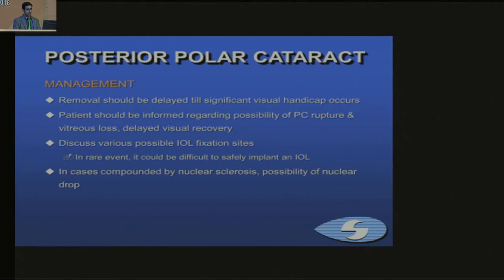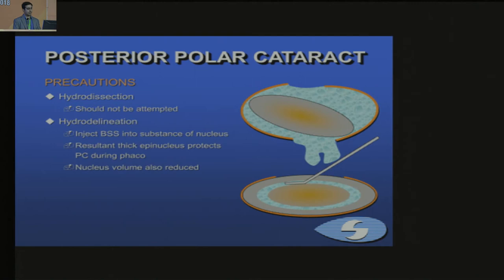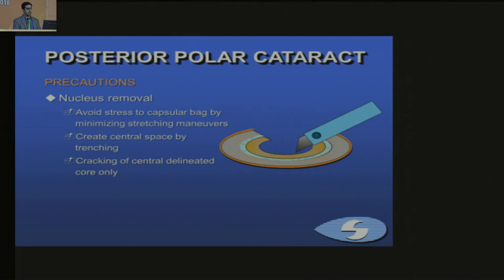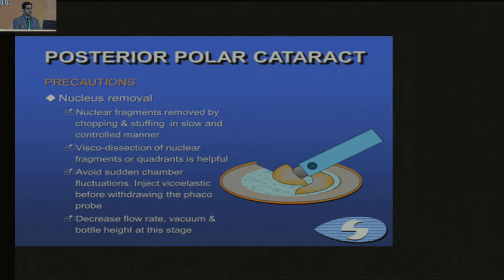Hydrodissection should not be attempted as it can rupture the PC. For hydro delineation, inject into the substance of the nucleus — the thick epinucleus protects the PC during phacoemulsification. Rotation should be attempted very carefully; avoid rotation as far as possible. The nucleus removal technique should avoid stress to the capsular bag: create a central trench, then crack gently without vigorous maneuvers. Nucleus fragments should be removed by chopping and stuffing in a slow and controlled manner. Visco-dissection of nuclear fragments, as already demonstrated, is also helpful.